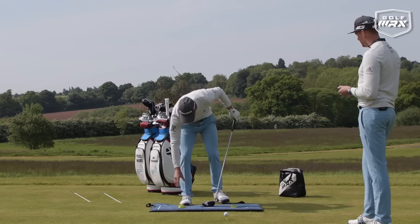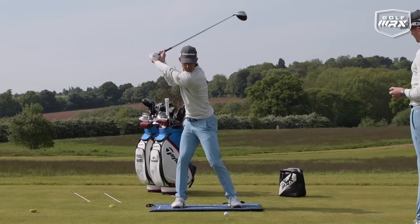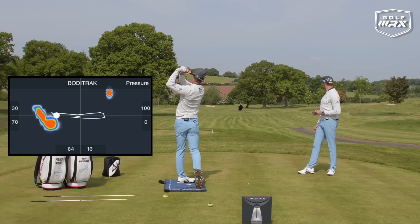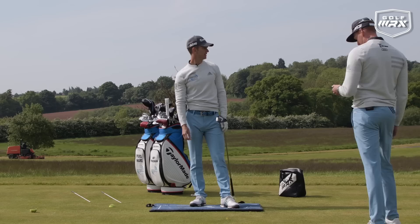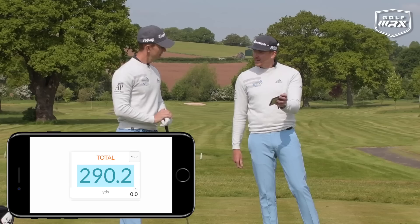I want to take these away now and use the ground a bit more. I've got the sensation of the feet now from the drill. Swing back, full turn, feeling that stable base. Combining all three moves — you've got 273 to beat. That's a nice little fade down the left side — a long baby fade. 290 yards. And you can see they progressively got better and straighter as well.